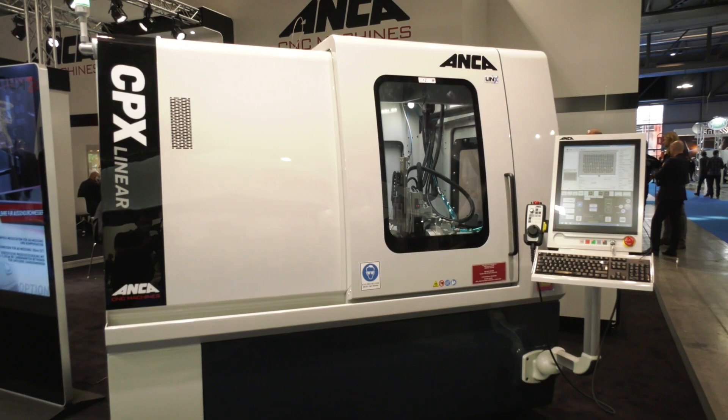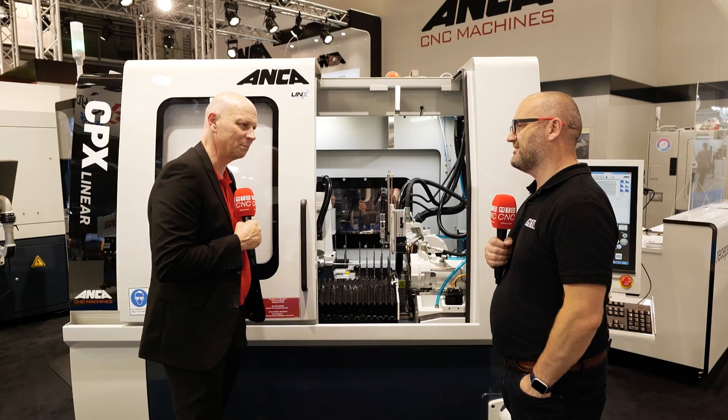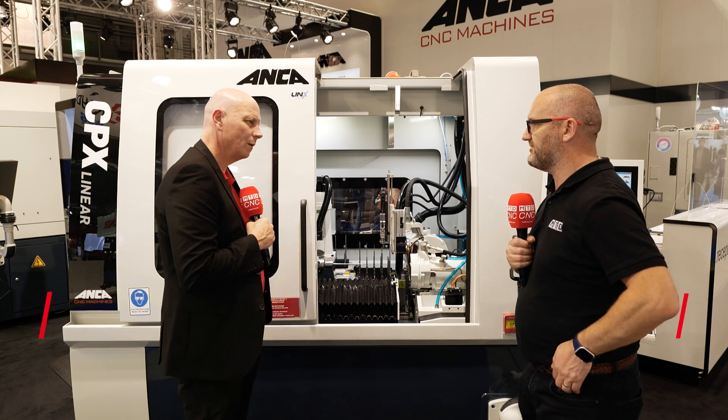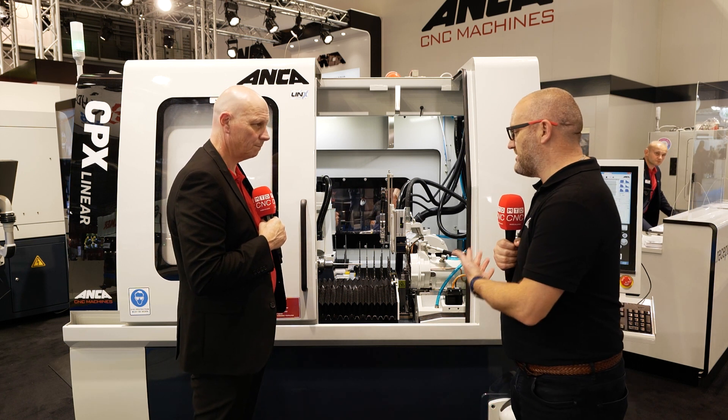Adrian, the CPX Linear from Anker — to me it looks like a blanking machine, is that correct? Absolutely Joe, yeah, blanking machine it is. So just tell us about it, because a lot of our viewers won't know you do one potentially, so tell us where this fits in the marketplace, why you brought it to market? Yeah, it was a key part of our strategy really. We've always been asked for one as salesmen, and we know who the competitors are and felt we had the technology to build a good product. If you're grinding end mills and drills, quite often you need to blank them, so it seemed a logical decision.